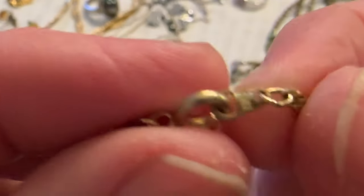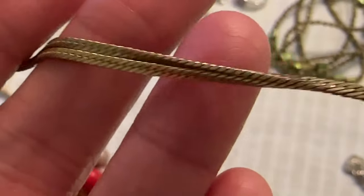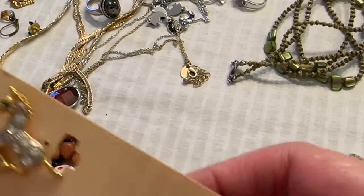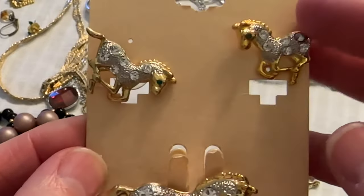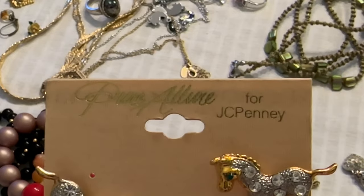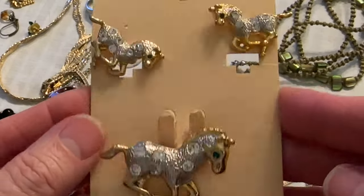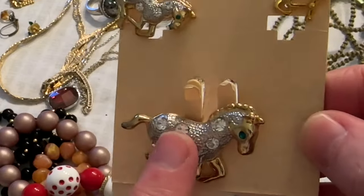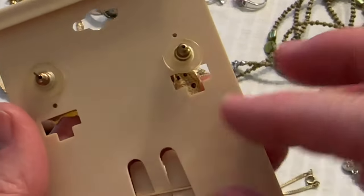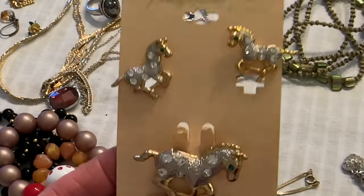And this necklace — oh, this is Korea. Look at this, it's in good shape. Look at this gold, it's in really good shape. And I think I showed you these already, but that's a cute set — these are Pure Allure for JCPenney, and they're vintage. So if someone is interested, you get a brooch and earrings. If somebody is interested I can do that set for 15 because it's vintage and cute.